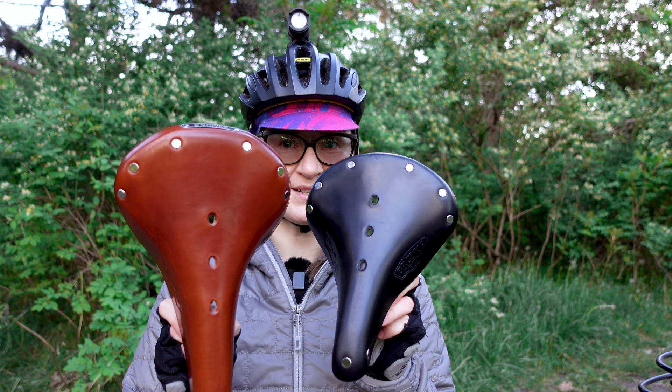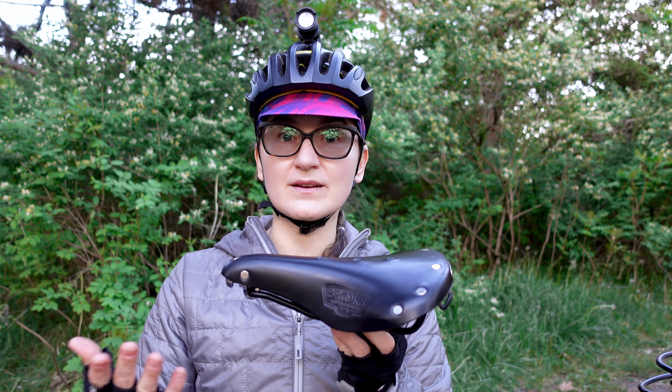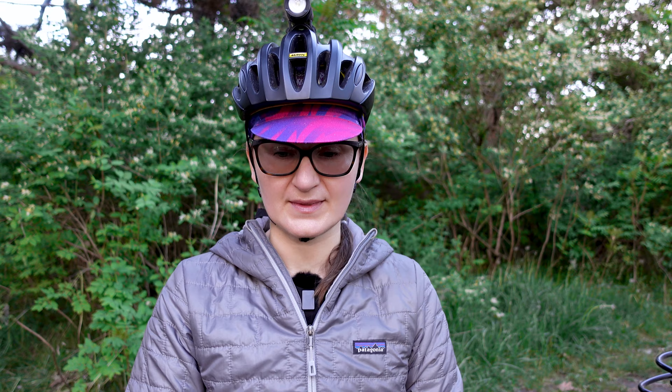Brooks B17 saddles are leather saddles. They're handmade and because of that they come with a bit of a price tag. They were designed to support a more upright riding position and they're good for anyone who is commuting, bicycle touring, and doing some light gravel riding. Because they are leather, they require a break-in period at the beginning, but over time they will shape themselves to your anatomy and become very comfortable. They do require some maintenance — conditioning and tensioning. Additionally, they are not waterproof.